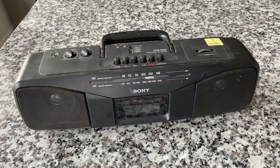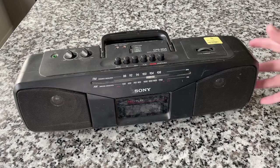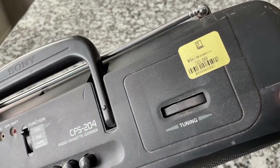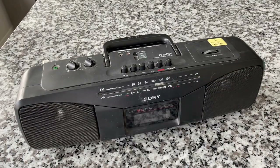Today we're taking a look at a Goodwill thrift find. I have no idea if this works, if there's anything wrong with it. All I know is that it's a Sony boombox from 1990 and that it is the CFS-204 radio cassette recorder, which I paid $5.99 for. Goodwill is interesting because if it doesn't work, if it's so bad I don't even want to work on it, I can always take it back and get my money back for store credit.